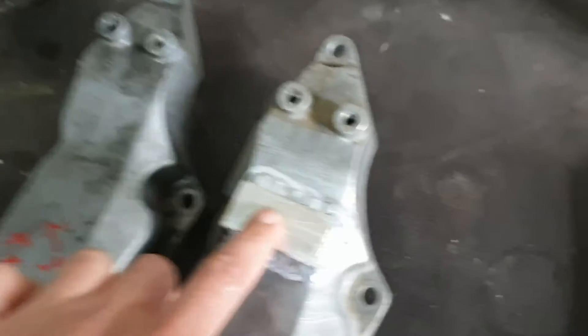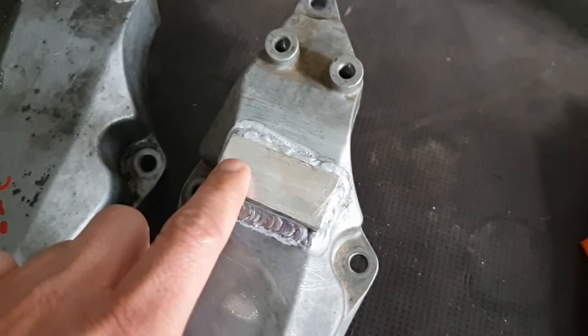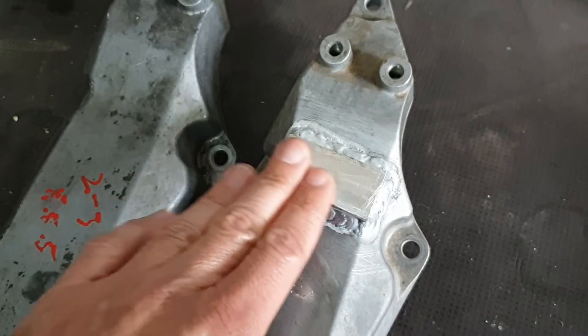They also machined this block of aluminium to the height that I need it. Normally there will not be much more to do but to maybe grind it a little to get the surface height I need.